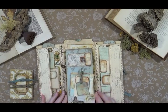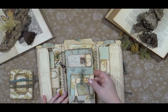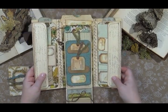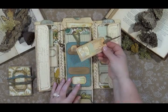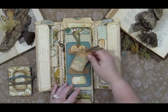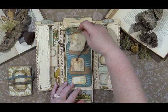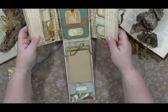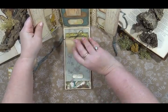This portion here flips up — there's a magnet that holds it closed, and it flips down. I'll show you a part at a time. This portion has some little tags inside a little slot pocket, and down here there is a little notepad.